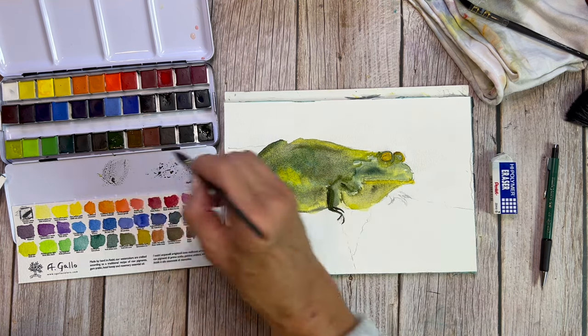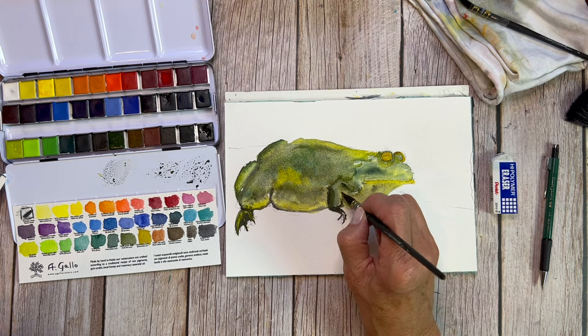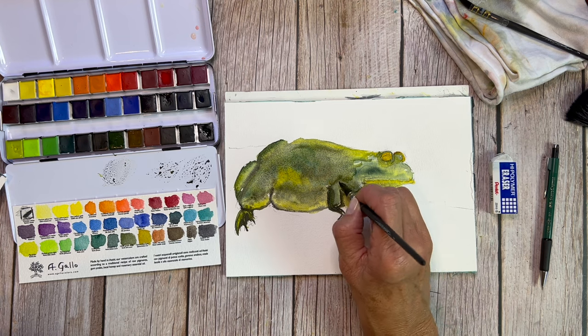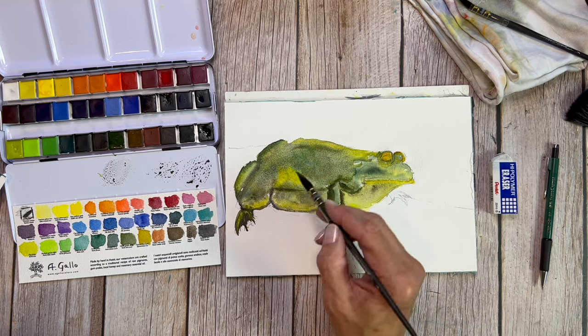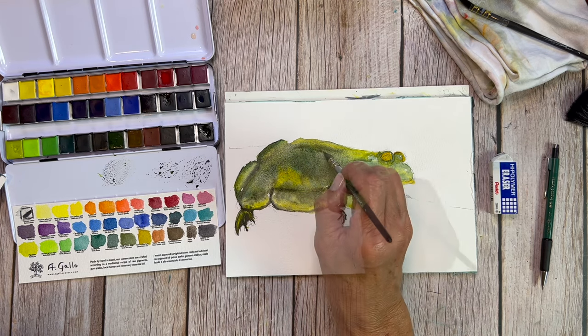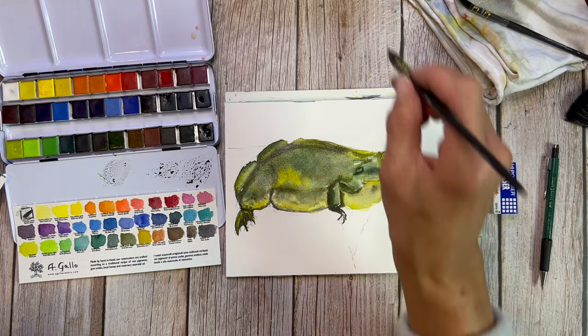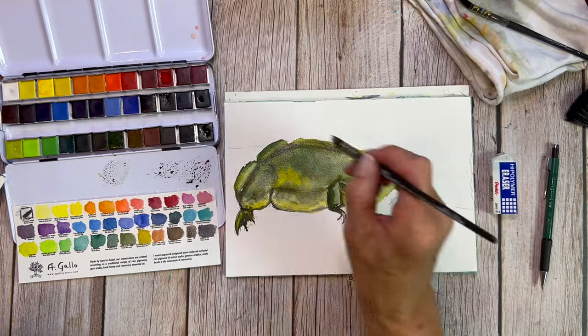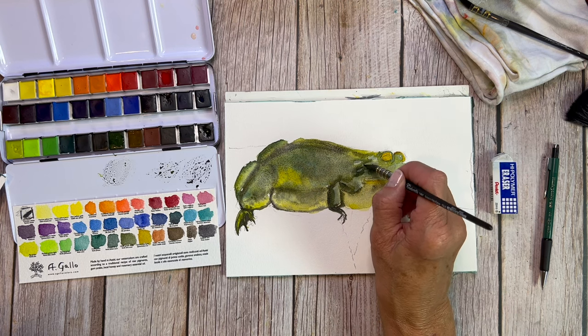These brushes are by Tintoretto and they are their faux kazan squirrel. Beautiful fibers. I love imitation squirrel — that is my favorite fiber of all time for painting. I like the feedback I get from it, I like the amount of water they hold, I like the way they hang on to the paint. Everything is so easy to use with this brush, and it's also really good at lifting too.